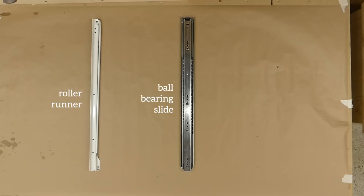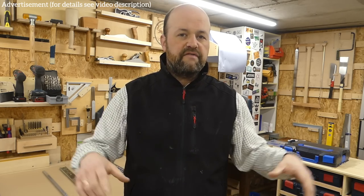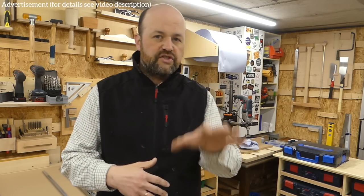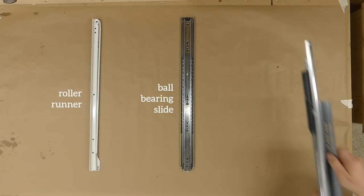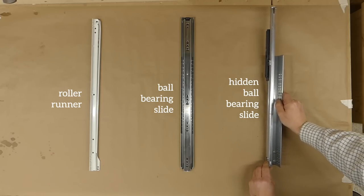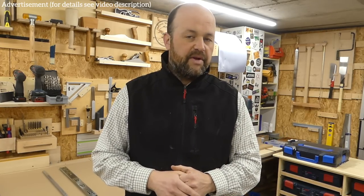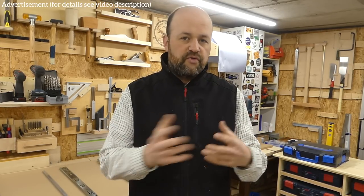With the ball bearing type you can get a full extension, meaning you can pull the drawer completely out in front of the cabinet so you have the full depth of the drawer to reach. There is also a third type — a high quality hidden slide intended for high quality furniture. When mounted, you don't see the drawer slide when the drawer is pulled out because it's cleverly hidden under the drawer and inside the cabinet. I'm now going to go through all three types in more detail.